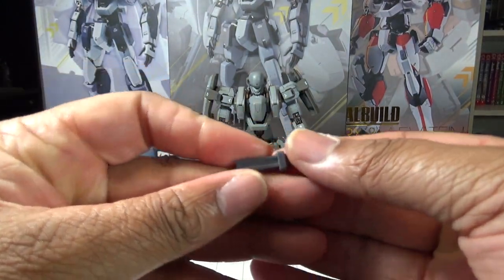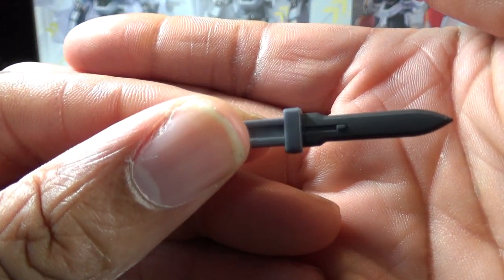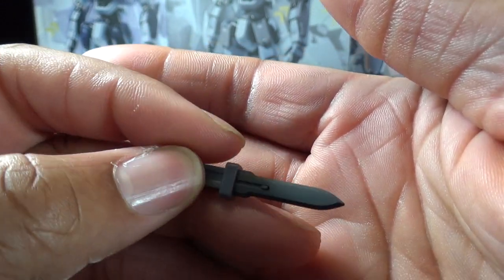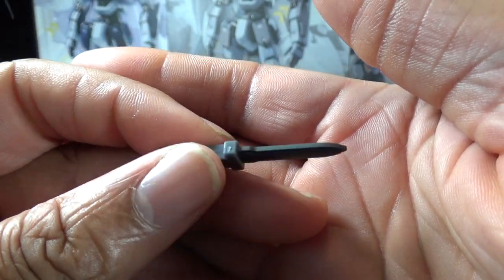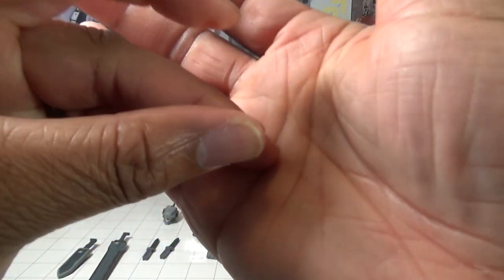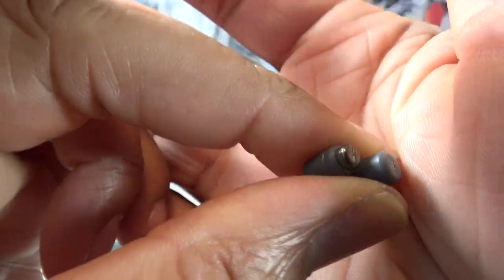You get two anti-tank daggers. These are explosive daggers that can be used for melee combat, but they're really meant to be thrown at high speed by the armed slave — they penetrate the target and then detonate the blade inside of it. You also get two grenades.